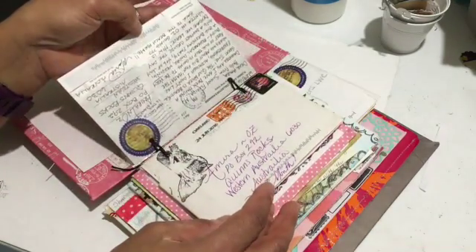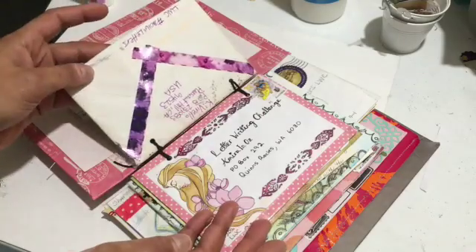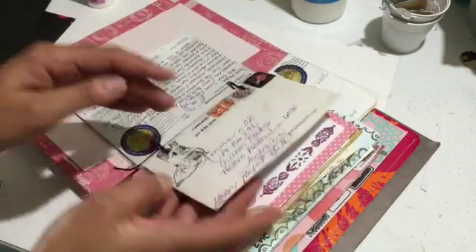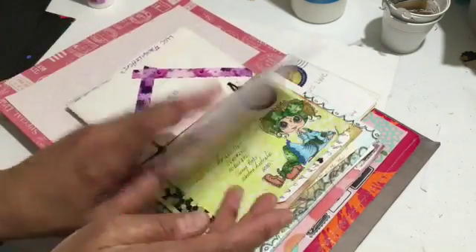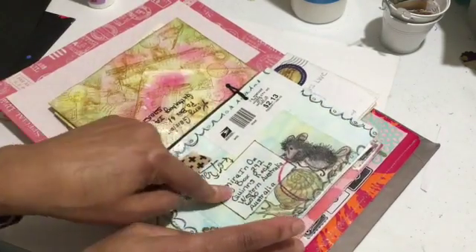So this is how it turned out. This is from Catherine and Sarah and Jamie and Carrie and Diane.